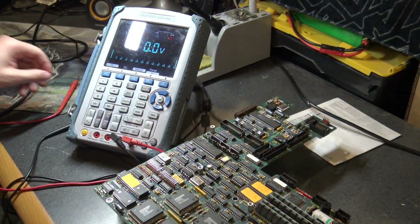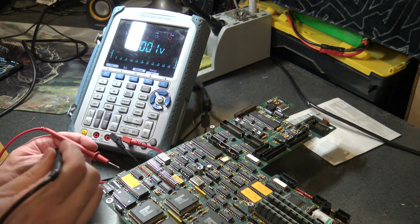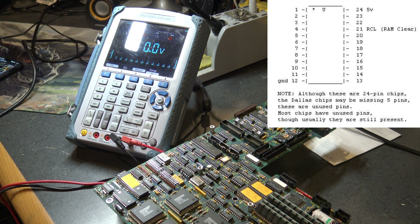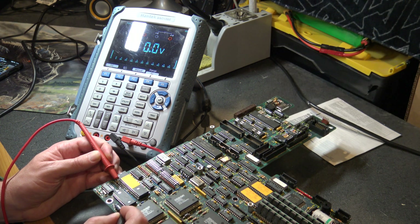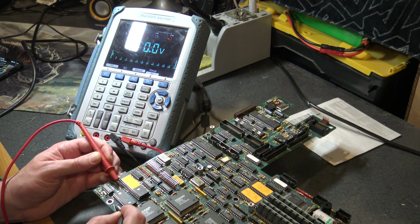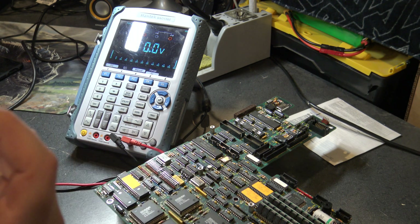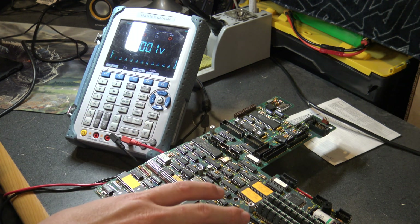I looked up the pinout for the Motorola MC146818AP real-time clock. This upper pin here, which I believe is pin one — and I am wrong, that's pin 24. Pin 12 on the opposite corner should be positive and negative. 3.4 volts — so the real-time clock is getting power. We should be able to put this back together and it'll work. Let's reset this station and put this bad boy back together.